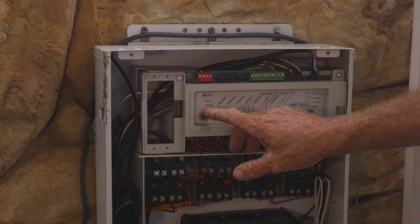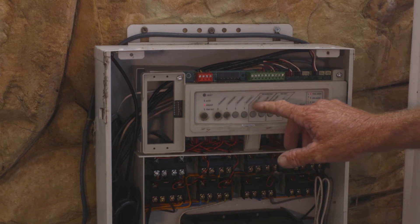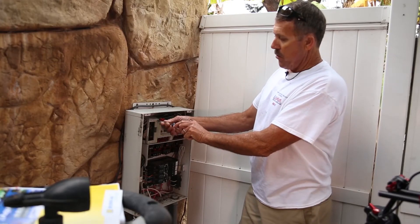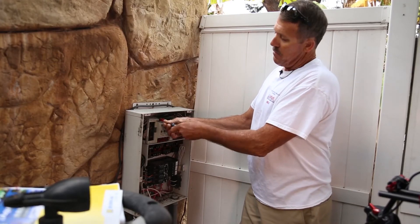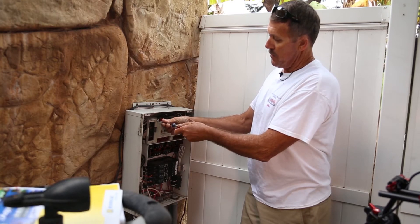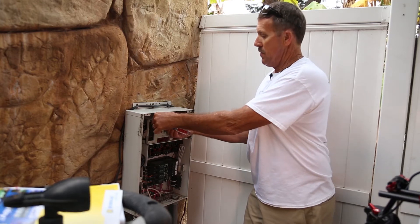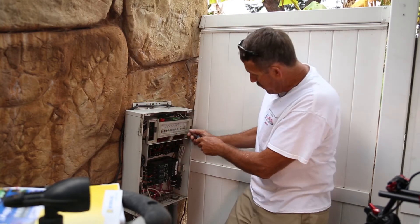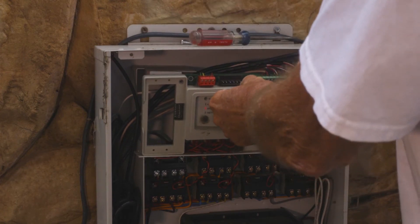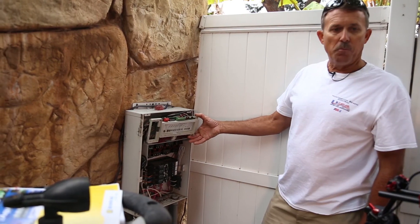I notice I put it in service mode — good thing to note right here is to make sure you identify what auxiliaries you have. Two screws basically hold in the bezel board, which is what we're going to replace. Two screws hold it in, and it's very simple to remove. At this point we're ready to replace this board.